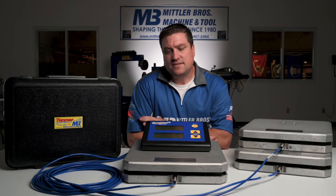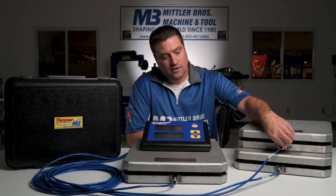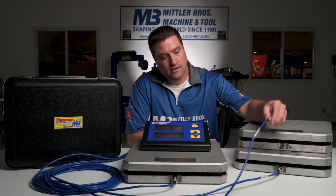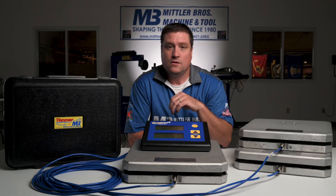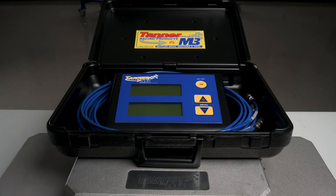The system has 18 foot flexible cables with stainless steel quick lock connectors — a very high quality connection with gold plated terminals. There's an internal rechargeable battery with approximately 40 hour battery life; the charger is included with the scale set, as well as a blow molded case for your control box and cables.